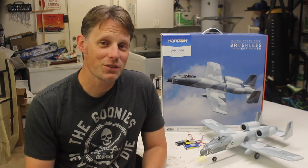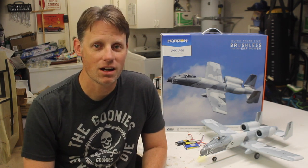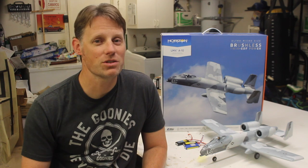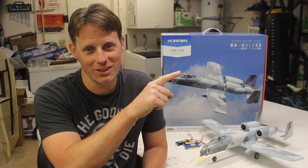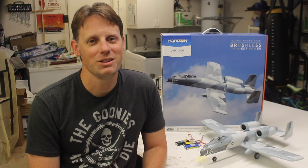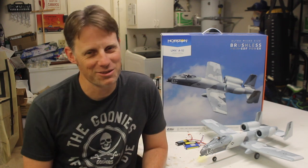Alright guys, that's it for this video. Thanks so much for watching — I really hope you found this review helpful. As always, I have a full article on my blog, thercgeek.com, with links to everything, so be sure to check that out. Don't forget to subscribe, and if you'd like to see some of the other reviews we've done, you can see those here, or if you'd like to see some of the build tutorials we've done, you can see those down here. Thanks again guys, and I'll see you at the field.